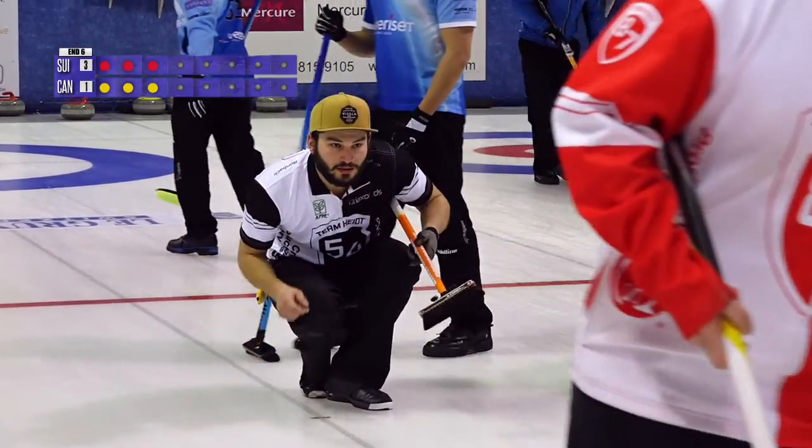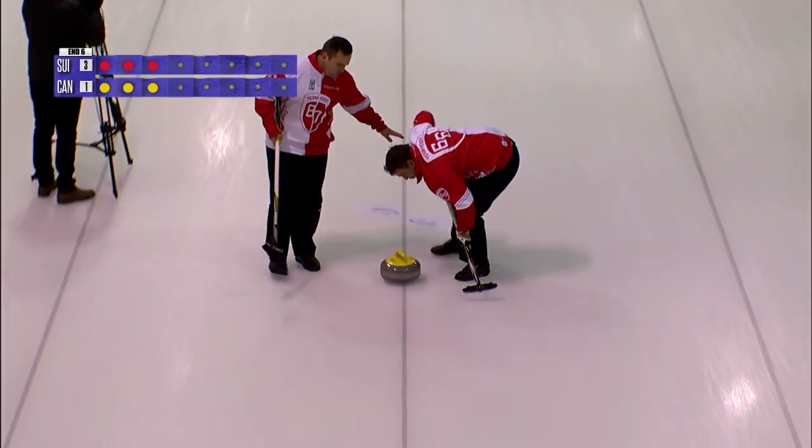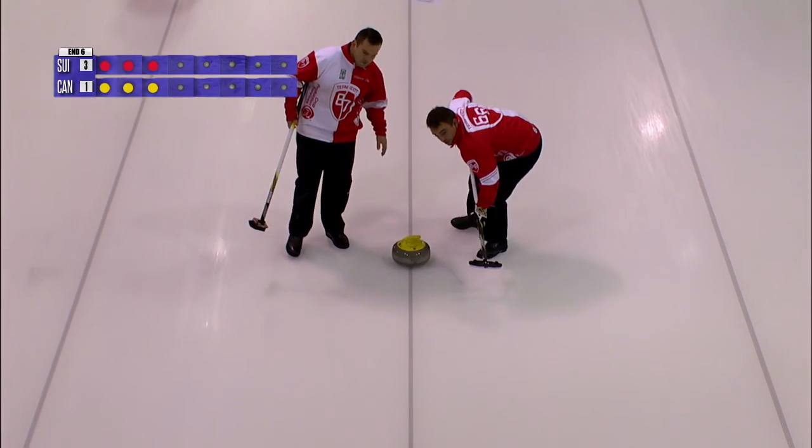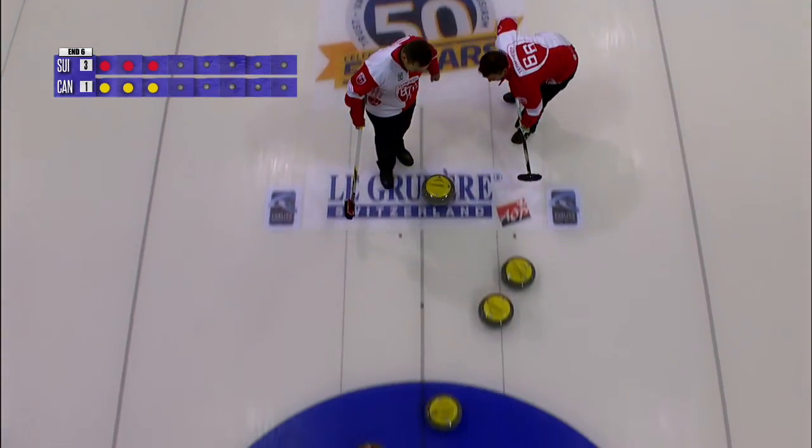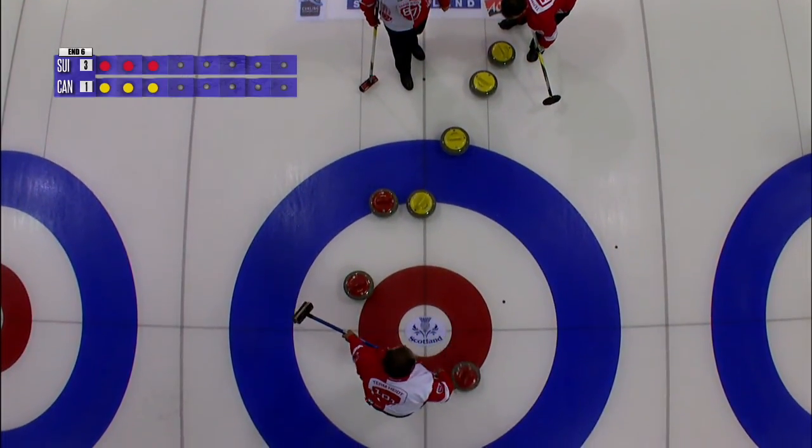Yep, yep, yep! Whoa! Whoa! Never! Curl! Come on! Good job!